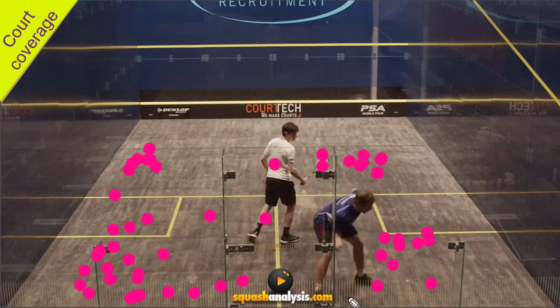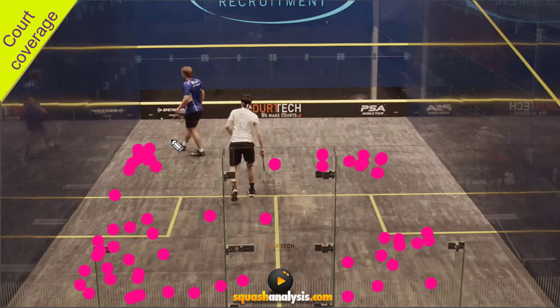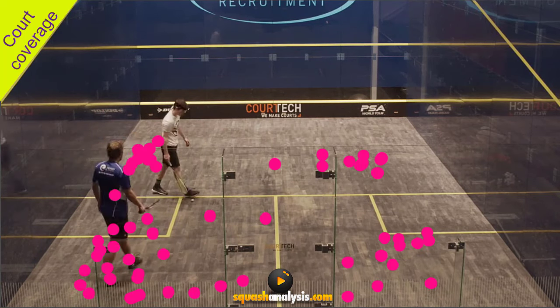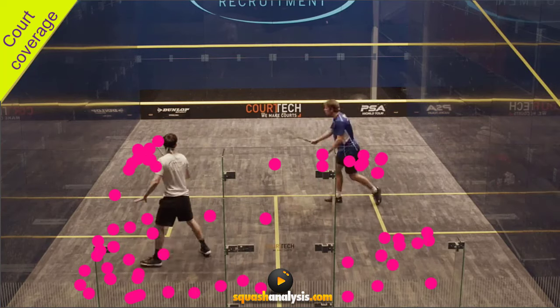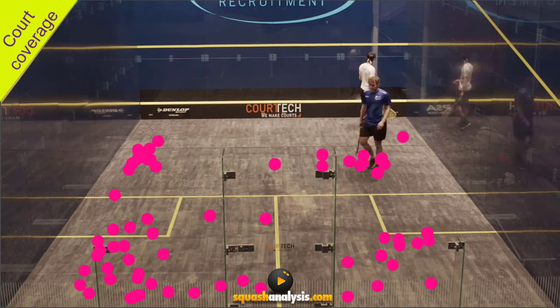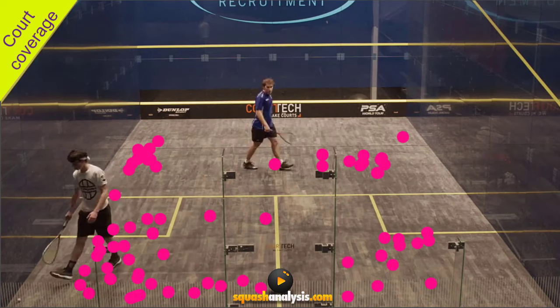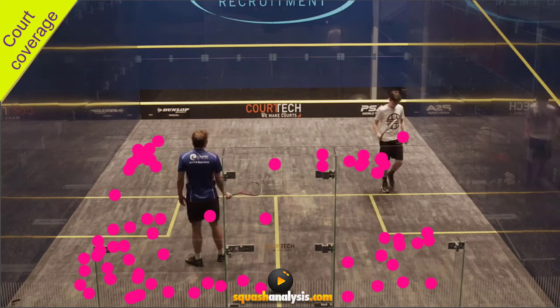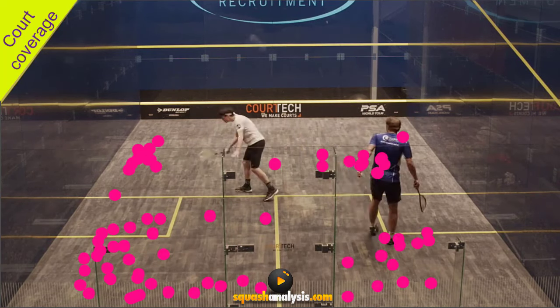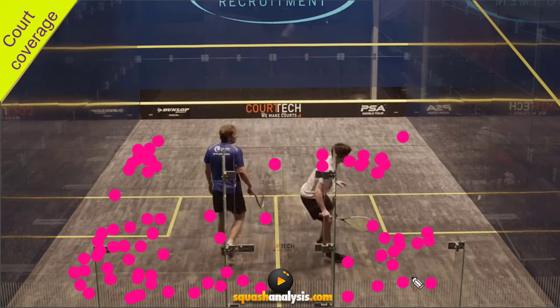It's quite an intense game — some rallies are really long. These guys are relatively shot players, although the one in blue is definitely a shot player; he's trying to push the ball around and make the court big. So it's not like I've just picked two guys who are going to rally down the back. There's reasonable court coverage everywhere.